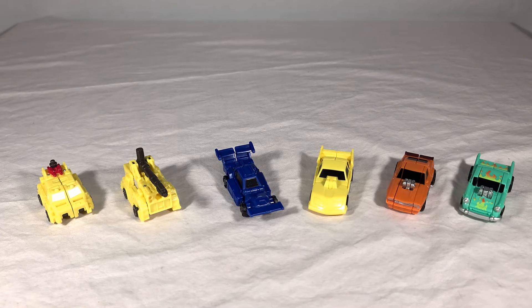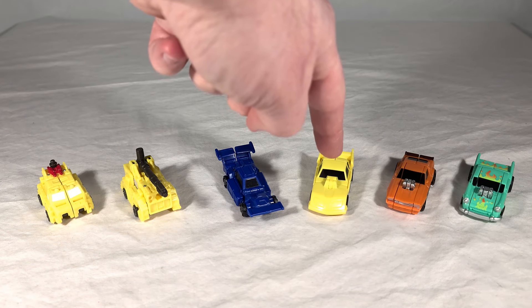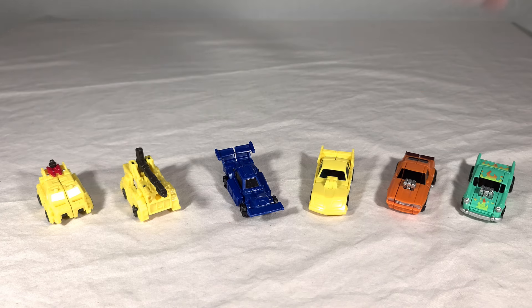Now we've got our guys out of the packaging, all in their vehicle modes lined up. Going from left to right, we get Roadburner, Fireguard, Runner, Motorhead, Stingracer, and Windstorm. Roadburner and Fireguard are part of a combiner team. Runner and Motorhead are part of the Racetrack Patrol, joining their teammates released in a standard Earthrise wave. And our last two — Stingracer and Windstorm — are references to the MASK franchise.